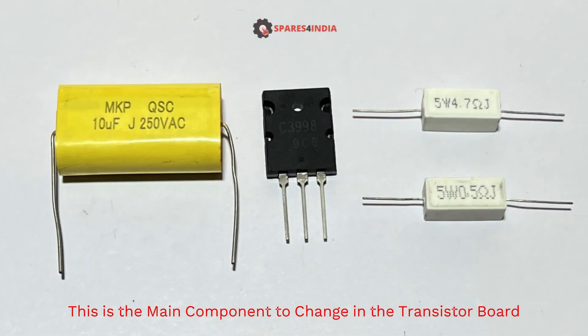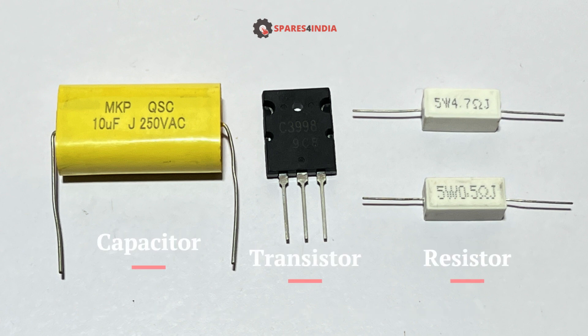This is the main component to change on the transistor board: capacitor, transistor, and resistor.